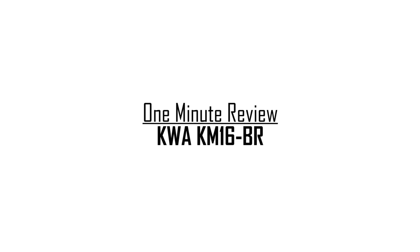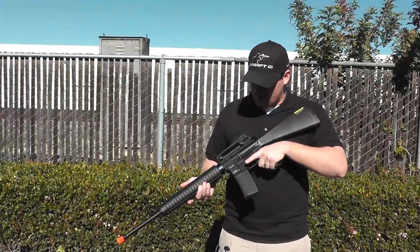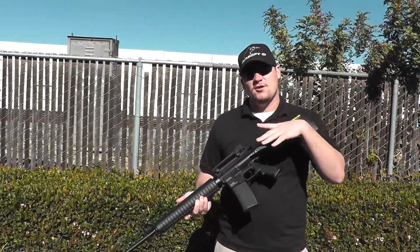What's up guys, Bantha Bill here with another one minute review or less, and today I have an oldie but a goodie — it's the KWA KM16BR.